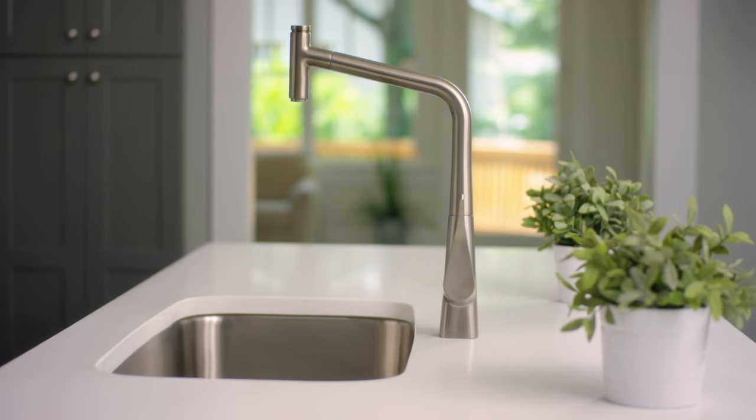Hi, I'm Lisa from Hansgrohe. Today we're going to be looking at how to remove your old kitchen faucet and replace it with your new Hansgrohe Metris Select kitchen faucet. Don't worry, this is an easy do-it-yourself job and I'll walk you through it step-by-step.